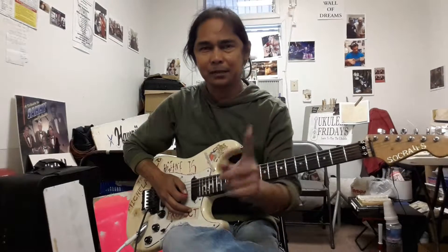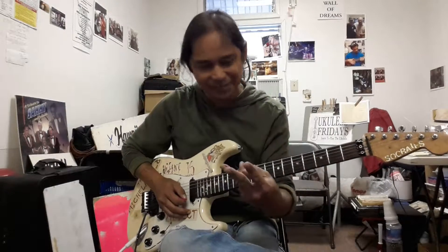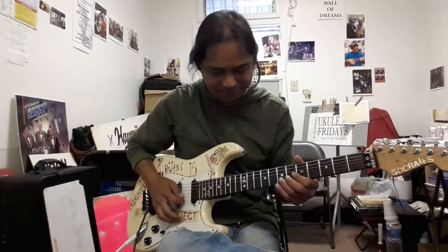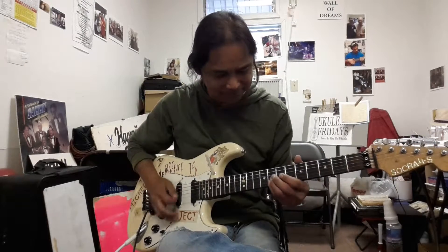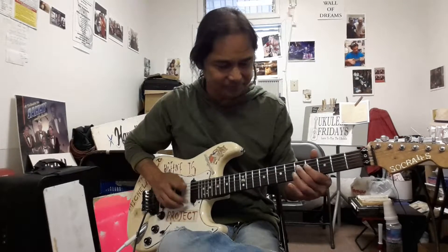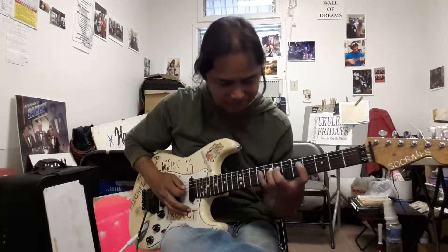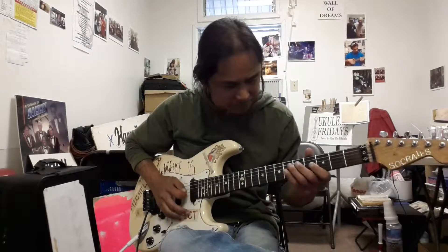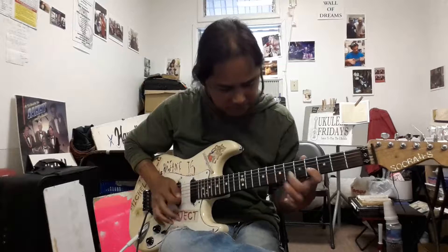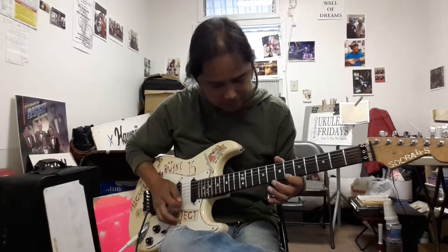Well, let me play it one more time — part one, part two, part three.